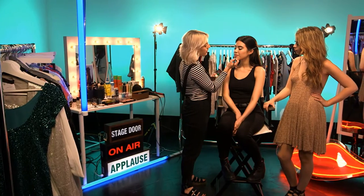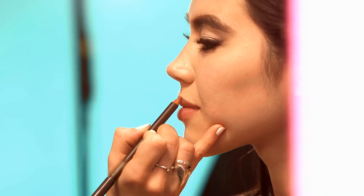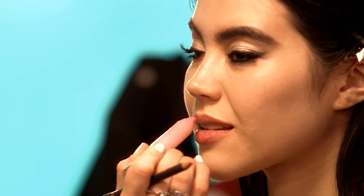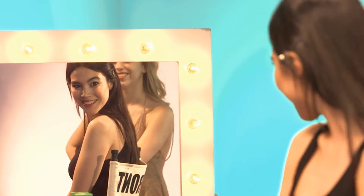Onto lips. I'm using a lip liner first — go a shade darker than your natural lip colour to give really nice definition. Then quickly tap on a rose tinted balm for a hint of colour to keep lips gorgeously moisturised all day.